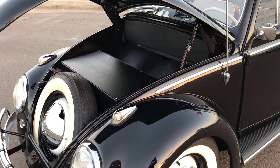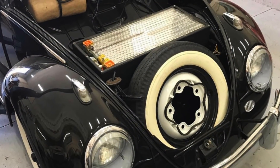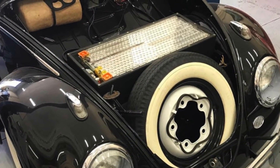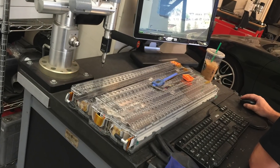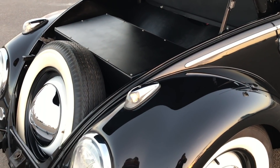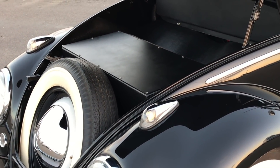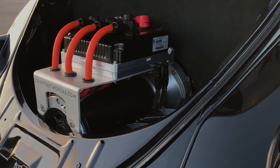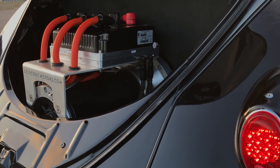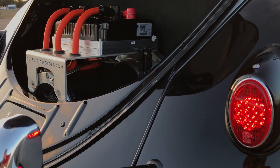The newest addition to the Z-Bug 2 is the Tesla batteries. We now have a custom battery management system from our friends at EV West. New battery boxes — super exciting — in black aluminum. A lot of black on this car, including a black powder coated motor and black component panels in the motor bay.